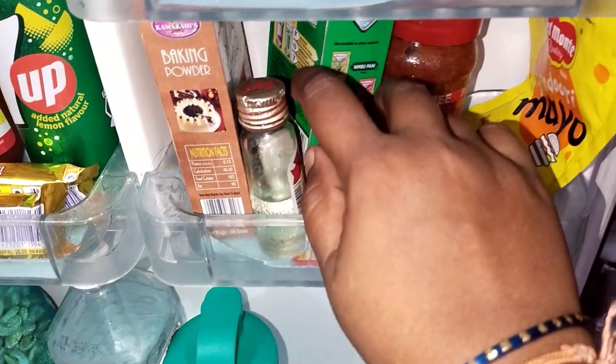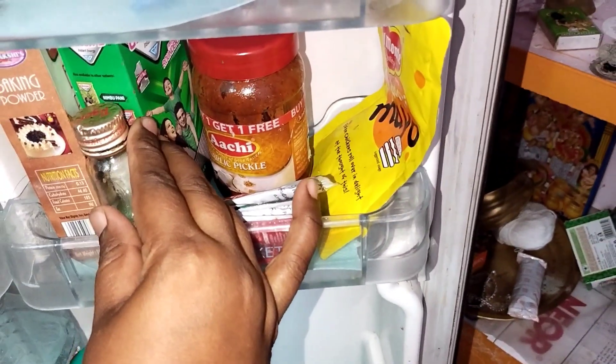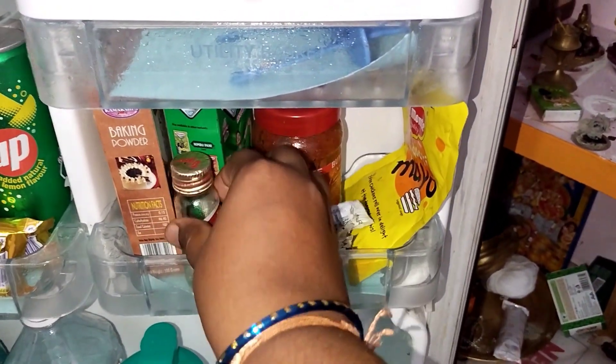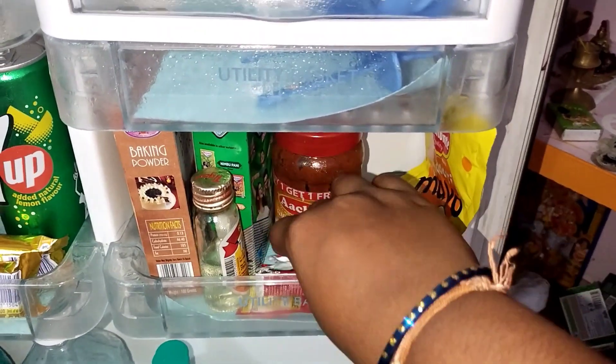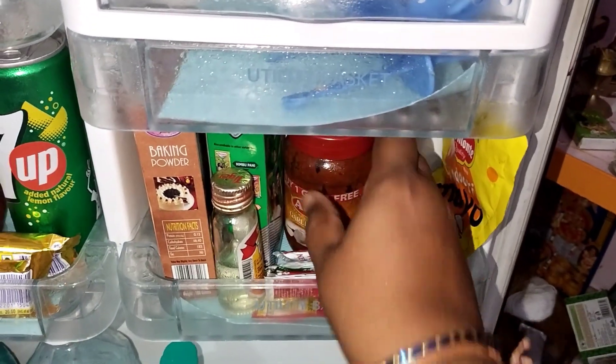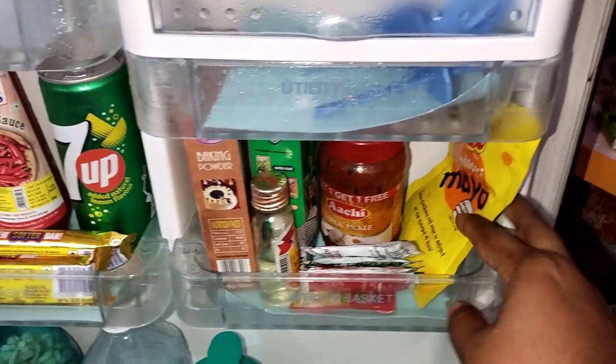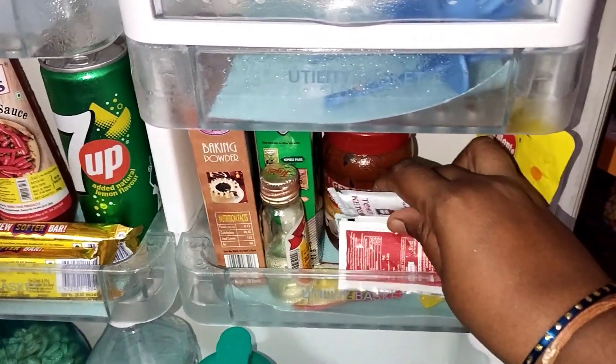There are 2 chocolates in the pan. You can also use masala packets, vanilla essence, rose essence, pineapple essence, and mayonnaise as well.